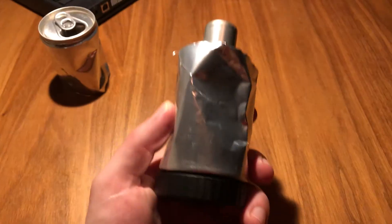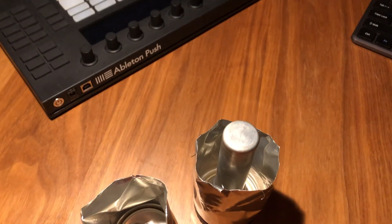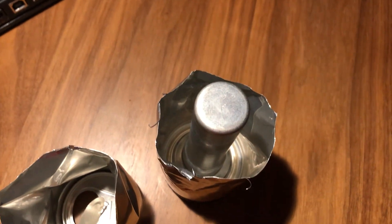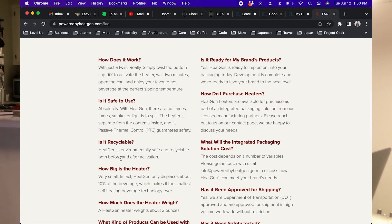Hey guys, future me here. I did some more research and investigation after trying the coffee and wanted to brief you on a few things. First, I cut the can open. Inside you can see the heater, which is a column rising from the bottom of the can — inside that is most likely some sort of chemical mixture or substance.